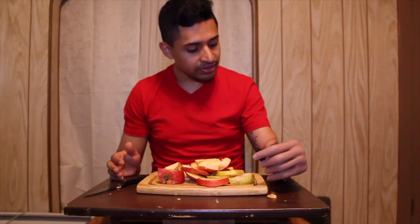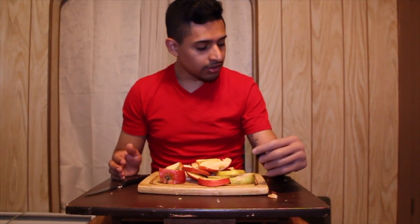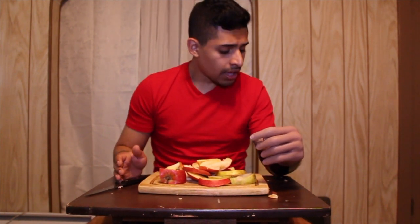My next video is gonna be about how my prosthetic hand works — how to use it, the functions, and how to remove it. I think that'll be my next video. I love you so much guys, I'll see you next time, bye.